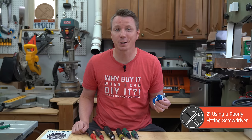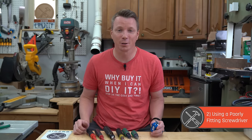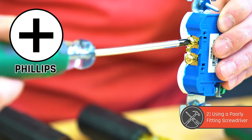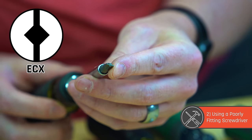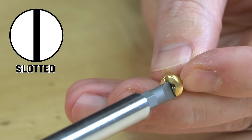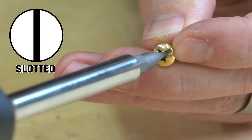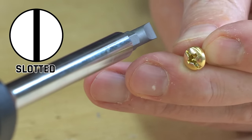The second mistake DIYers tend to make with wiring outlets and switches is using the wrong screwdriver. Part of this is because there are so many different options out there. You can use a slotted screwdriver, a Phillips, a Robertson drive, or the ECX, which we'll talk about in just a minute. The flathead actually works fine — a lot of people, even professional electricians, still use it today as their go-to, and it can work, but it's not optimal.